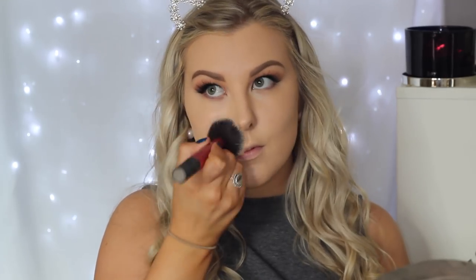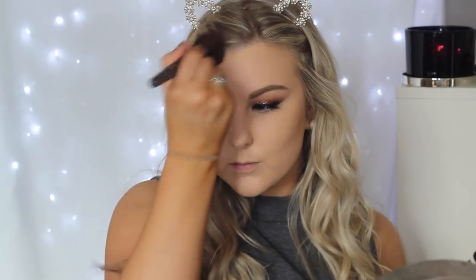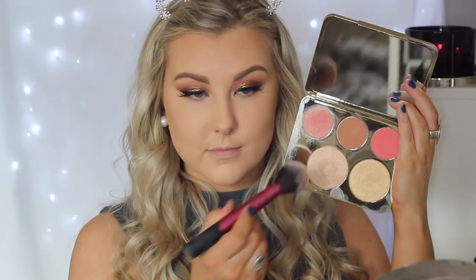Then to set my face I'm using MAC Mineralize Skin Finish in Light Plus — this is a new one, I went through my other one. I'm using a Real Techniques Multitask brush to start with, and then for the under eyes just going in with another contour brush to get up underneath those under eye bags. For my contour I'm taking Benefit Hoola on an angled brush, buffing this underneath my cheekbones and then taking it around my hairline and all of those areas.